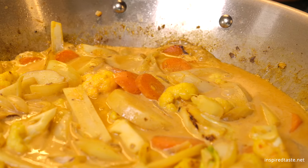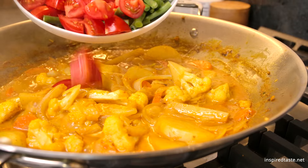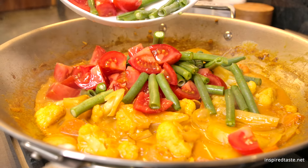Bring the curry to a simmer and cook until the veggies are tender, and then add the tomatoes and green beans. We add these last because they only need a few minutes to cook.